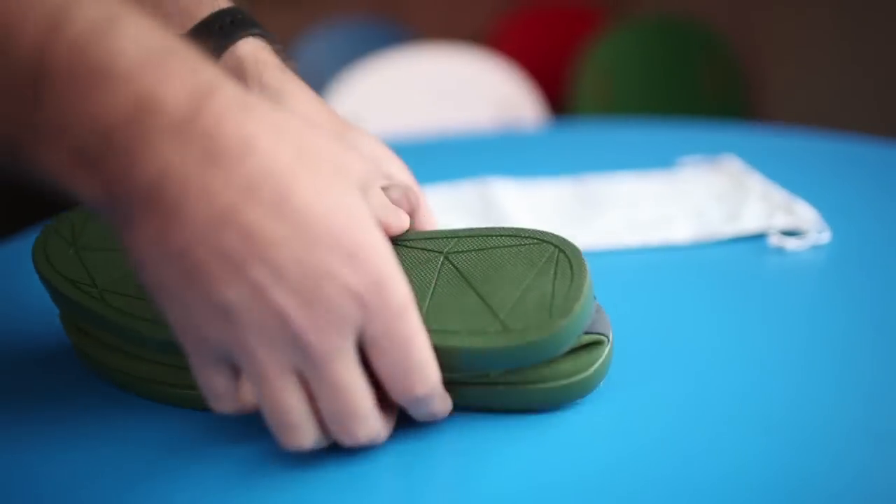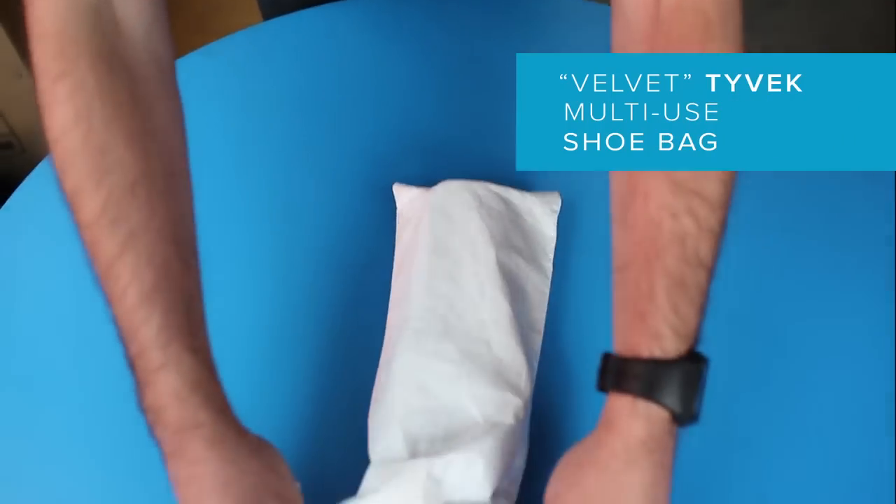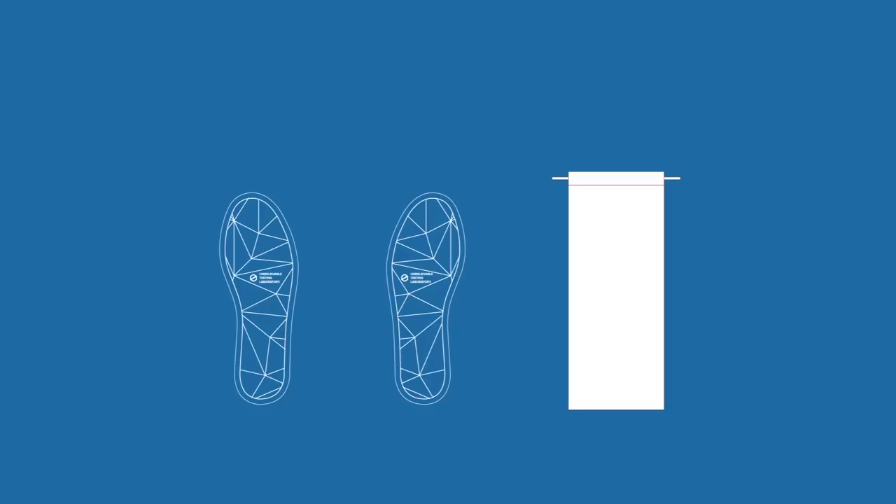The solution was born when we started playing around with Tyvek mail-ins. We've created a package that can be inserted into a Tyvek mail-in and doubles as a shoe bag for the next time you throw your shoes into a suitcase. That's the Ninja.